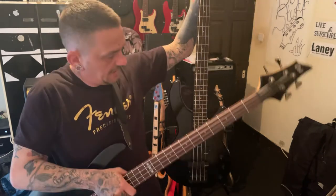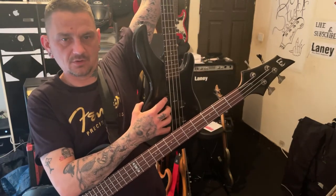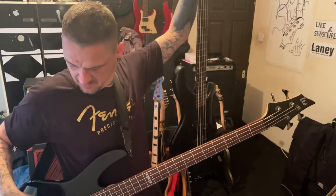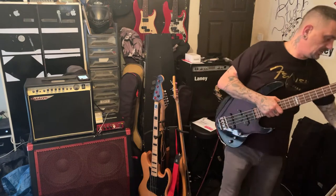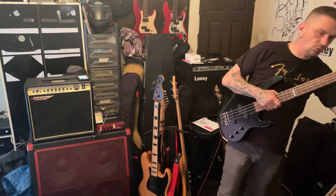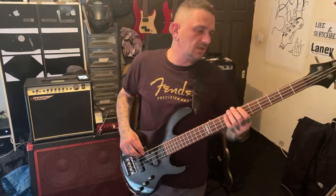Going for the neck, rather than being the top P-based pickups closest to you, it's the opposite way. Basically it gets you more pickup, more tone. I think that's the way it's described to be.